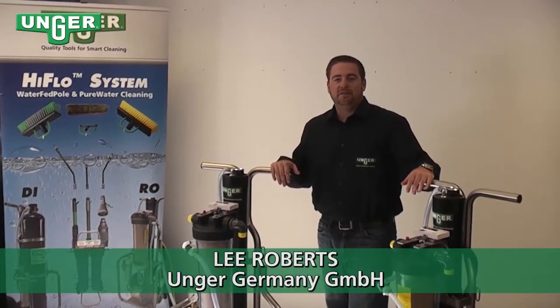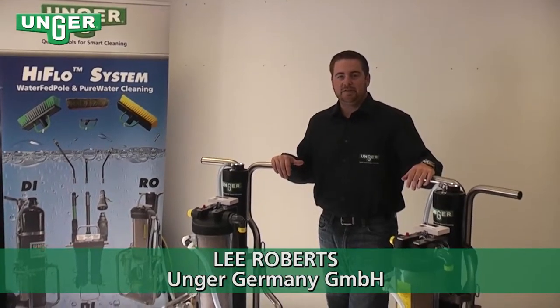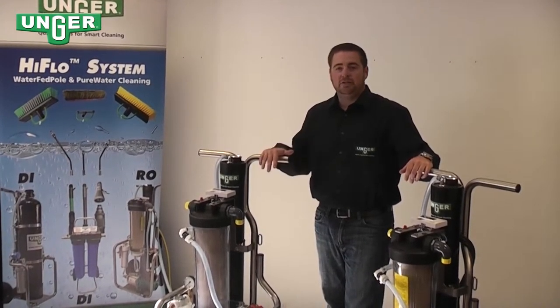Hello, today I'd like to present the Unger reverse osmosis machines, the RO30G and the RO30C.